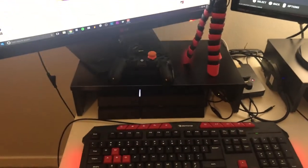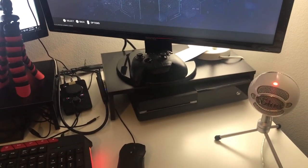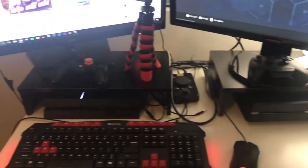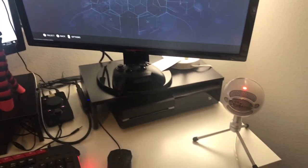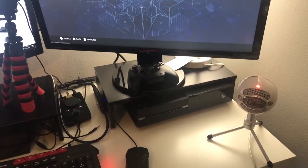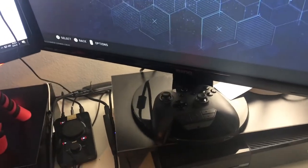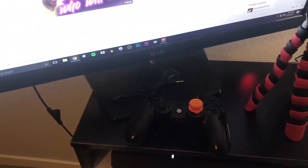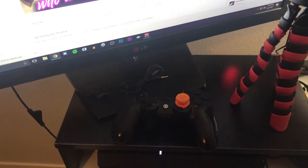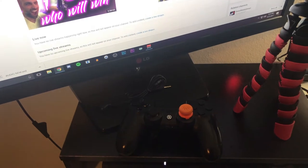I've got my consoles here — I've got the PS4 on the left, Xbox One on the right. I had the Xbox One from launch and I didn't get the PS4 until Black Ops 3 came out, so I've had the Xbox One for a long time. Yes, I paid $500 for that and it really sucks. But I do have SCUF controllers for both — the Xbox SCUF One, and for PS4 I believe it's the SCUF 4PS.